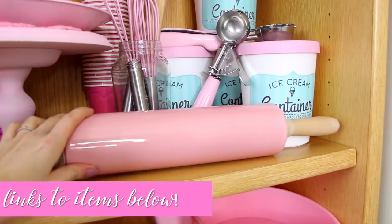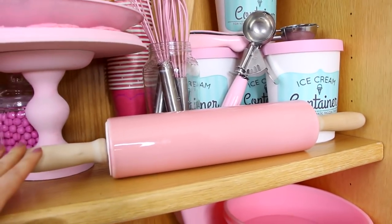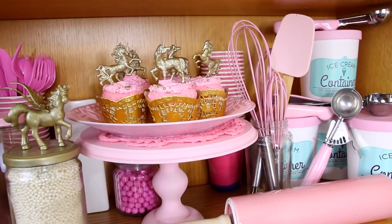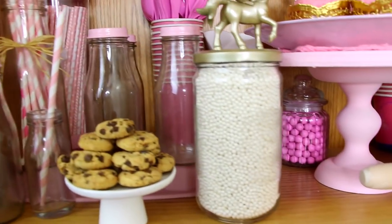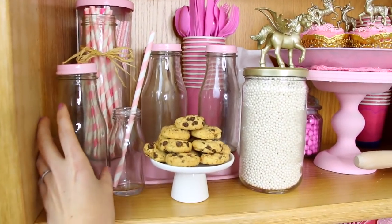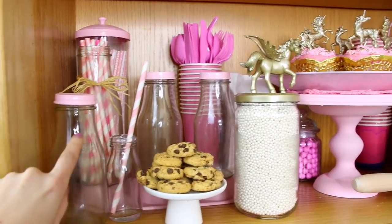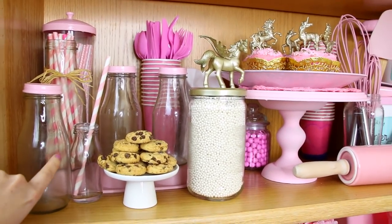This I got at the little $1, $3, $5 section at Target during Valentine's Day. And there are my little DIY gold cupcake toppers. We also have my DIY milk bottles — I use these in a ton of my blog posts as a food styling prop. I have a whole blog post on how to make these out of Starbucks Frappuccino bottles, so check that out on my blog.